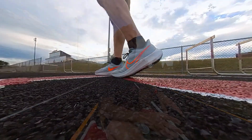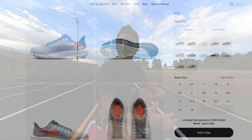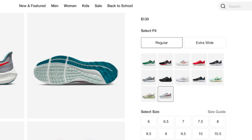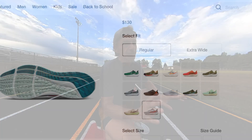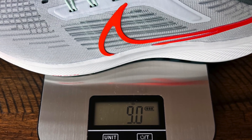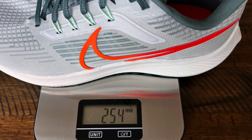Now these shoes retail for $130 US. I did purchase them with my own money. They are a neutral road shoe that I ordered true to size and I'm glad that I did because the fit is spot on for me. They did lose a little bit of weight over last year's version — for US men's size 9, which is what I wear, on my scales they came in at 9 ounces. I'll put the grams up on the screen for the rest of the world as well.